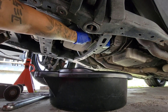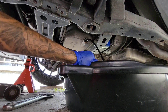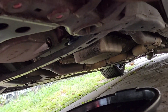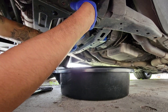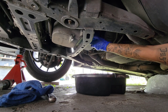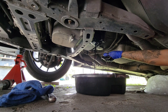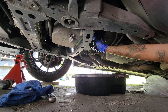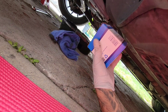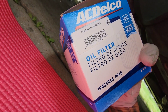We are going to start off the oil — we'll keep it clean. This is the old oil filter that I'm going to be putting on. It's a PF48 AC Delco.